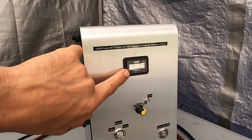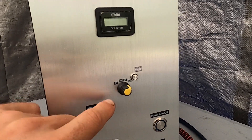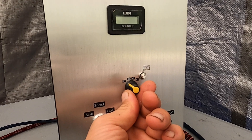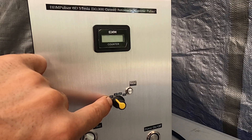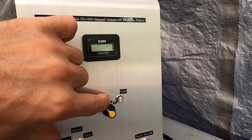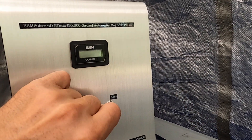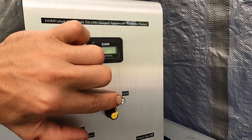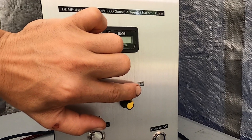The unit has a built-in pulse counter and also has a power adjustment. In the first 3 positions, the unit works in automatic mode. The first position puts out 2 Tesla, which is 20,000 Gauss. Second position is 3 Tesla, then 4 Tesla, and 5 Tesla. In the last position, the unit switches to manual mode and will wait for you to push the button anytime you would like to release the pulse.